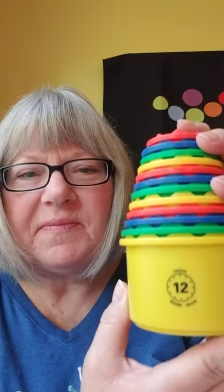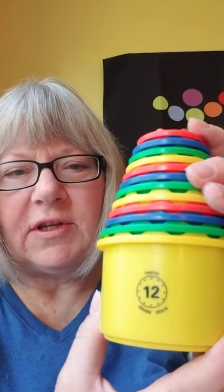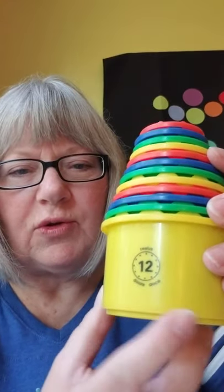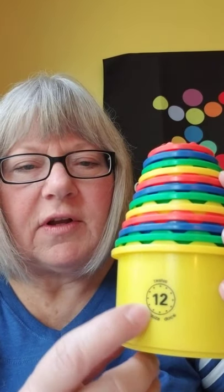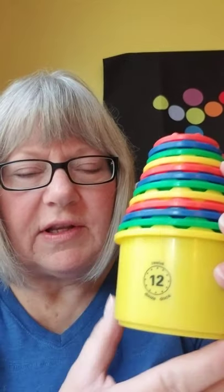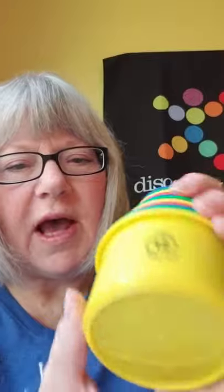I'm going to start with one of our very classics: Measure Up Cups. These have been in the Discovery Toys line almost since the very beginning of the company. There are 12 cups - you can see they stack or they nest. On each cup you'll notice there's a number and a clock face with the corresponding number of dots, and it also has three different languages: English, French, and Spanish.